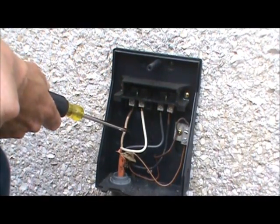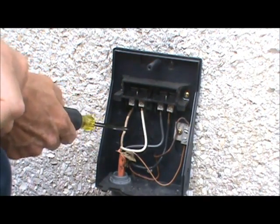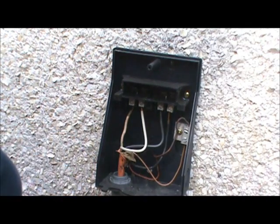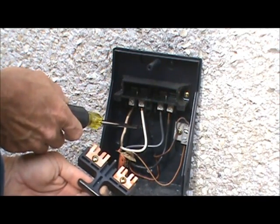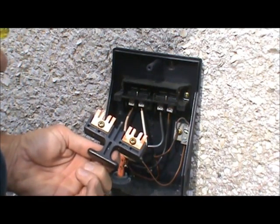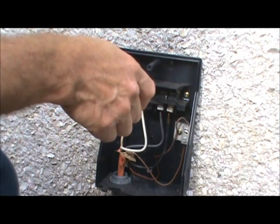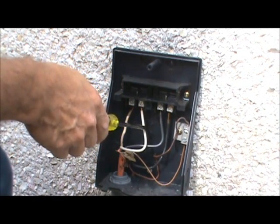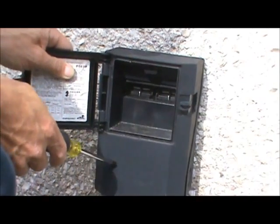Inside the disconnect box, the line coming in from the power inside the home connects to the two outside terminals - the white and the black on the outside terminals are the incoming power. When you remove the disconnect, it's basically a bus bar that connects the incoming power to the load side. I have seen cases where corrosion or melting caused the wires to get wire-nutted together inside the box, so pulling the disconnect does not actually cut power.